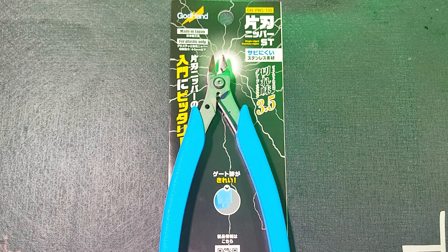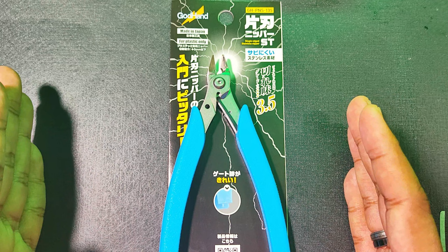Ahoy fellow builders and welcome to TuneR! Today we will try the GH PNS-135 by GADHAND.